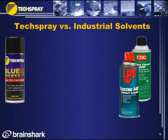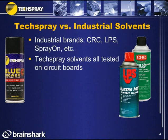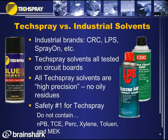Those demonstrations covered defluxing, found in circuit board operations. Tech Spray branded solvents have many advantages over typical industrial solvents — brands like CRC, LPS, Spray-On, and others. Tech Spray solvents are all tested on circuit boards, making them a well-trusted brand for circuit board cleaning. All Tech Spray solvents are high-precision, meaning they don't leave oil residues or residues that take a long time to dry. Safety is our number one concern. Typical industrial solvents contain NPB, TCE, PERC, xylene, toluene, and MEK — our products do not. These chemicals can cause cancer, reproductive harm, liver problems, and other health issues, so it's best to keep them out of aerosol solvents.